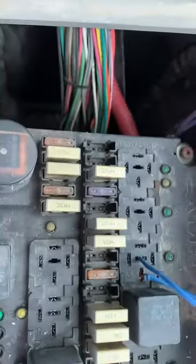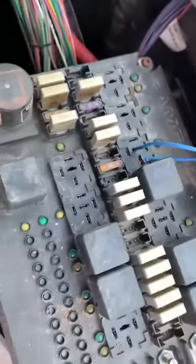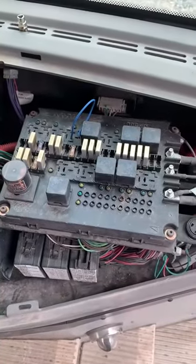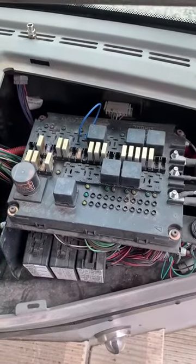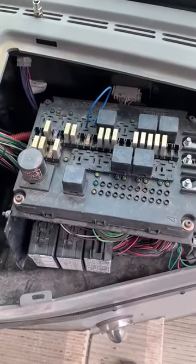I searched all over YouTube and couldn't find anything, so I just wanted to share this. Here is a way to bypass your interlock system and get your bus to start again. Hope it helps.